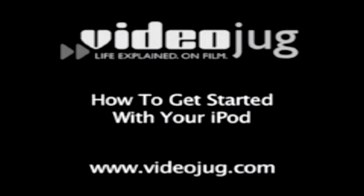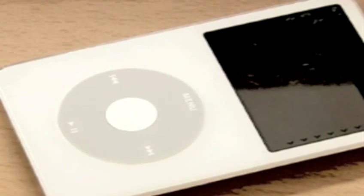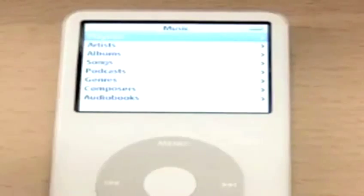How to get started with your iPod. Hello and welcome to VideoJoke. Congratulations! You have just purchased the world's most popular portable music and video player. Here's how to get started.